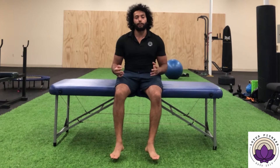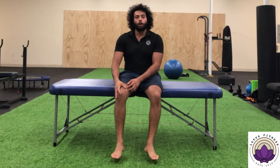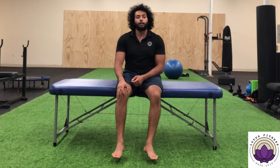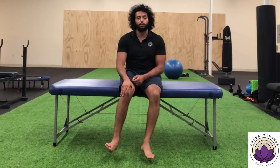For movement number three, you're going to start sitting, and I'll show you one foot at a time. Basically, take your foot and move it outwards. Keep your hip and knee in place, then bring your big toe side closer down toward the ground, letting your pinky toe go up towards the ceiling, and hold that position.